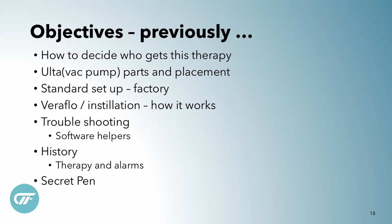We have a complexwound.com website with lots of helpful hints. We have other videos that talk about the basic setup — who gets the therapy, how to put the different pieces on. Standard setup and troubleshooting, and the secret pen, which is one of my favorite things. But this time we're going to do only the advanced stuff.